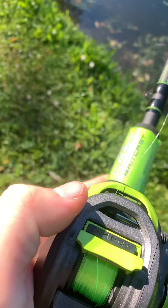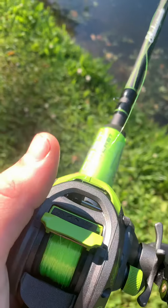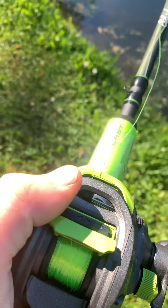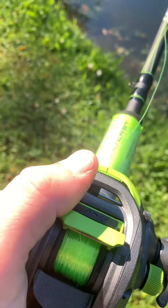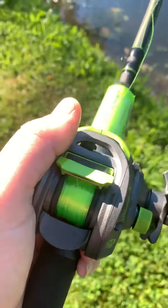First off, we got two buttons here — on and off. Off means it won't backlash when you go to cast, and on is when you're ready to use the bait caster as a normal bait casting rod and reel.